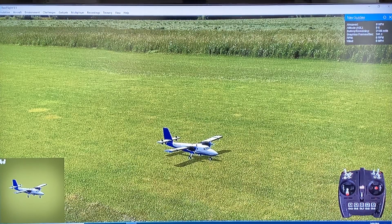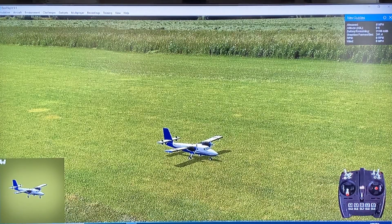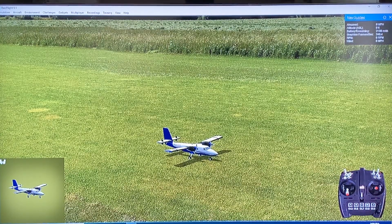Hey everyone, today we're going to look at some of the new planes that just came out in RealFlight version 9.5. I thought the first one I want to start with here is the eFlight Twin Otter. We're actually just going to stick to the eFlight models to talk about their new ones. I thought I would start with one that I'm the most familiar with out of the new ones that have been added.